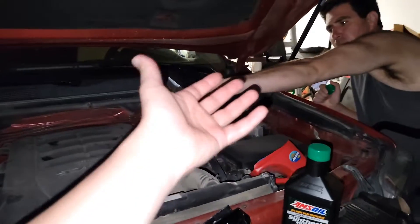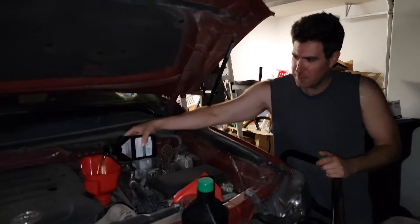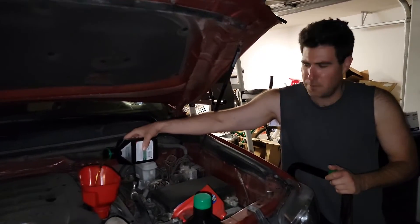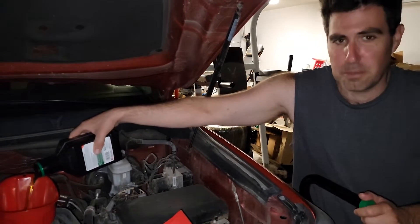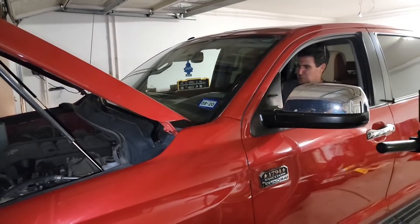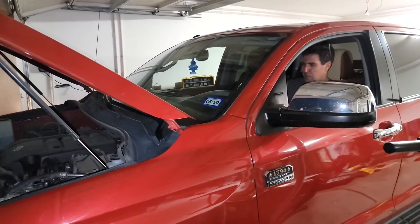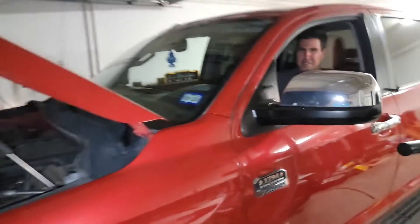We're going to be driving his truck in a minute, getting Matt's feedback on how he likes it and how she feels. This is the first time he's using this stuff and he's taking a gamble, hoping it pays off. The engine sounded good — just purring like a kitty.